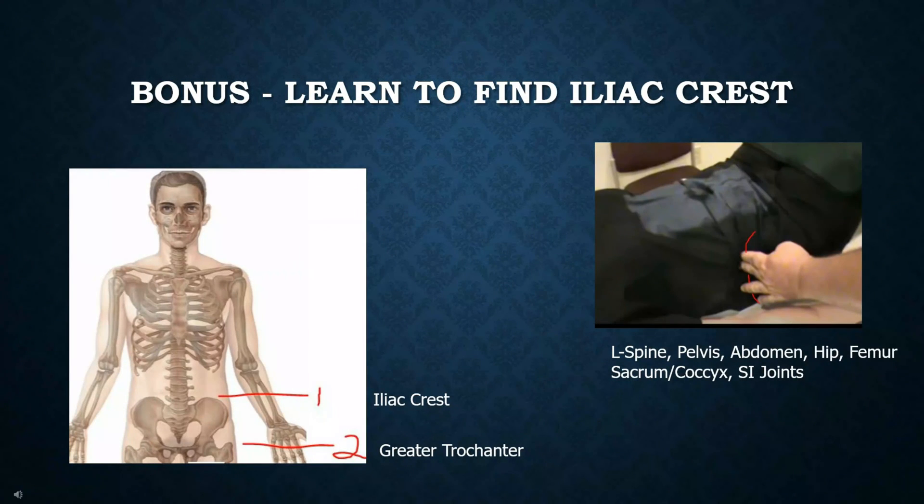One bonus item to master before radiology school is to learn how to find the iliac crest — labeled as number one — which is the very top of the pelvis. You'll be palpating this on most patients for exams such as L-spine, pelvis, abdomen, hip, femur, sacrum, coccyx, and SI joint. Practice on a child, a spouse, or on yourself — you really have to dig in to feel the top of the round part, as this is where a lot of your centering will be. Also, number two, find the greater trochanter — the very top of the femur — which you can feel by wiggling your leg back and forth and pressing on the side: you'll feel that little protrusion poking out. There are lots of videos on YouTube for this. If you can find these landmarks on anybody, you'll be way ahead of the other students.